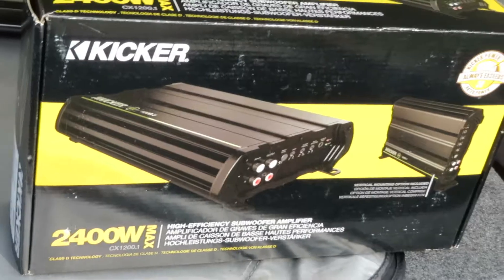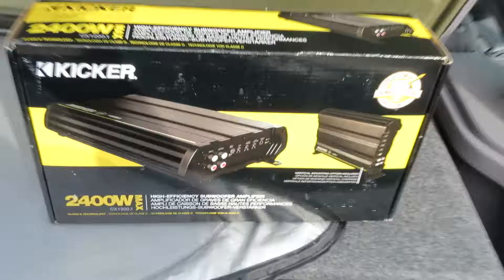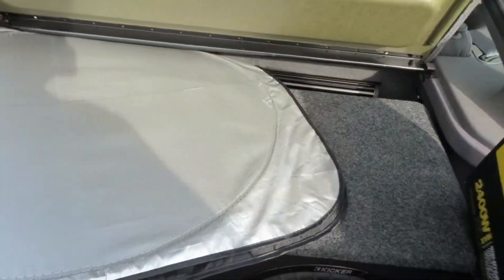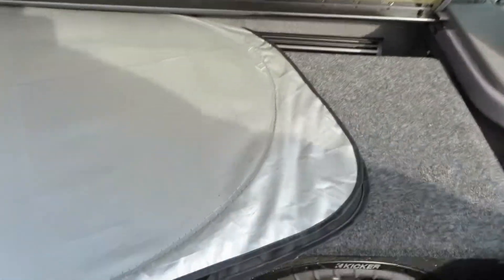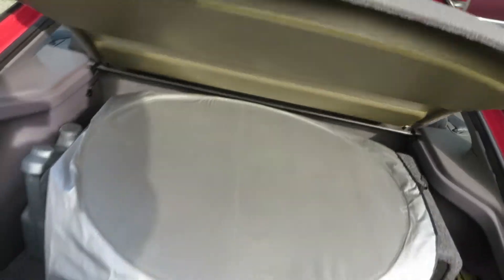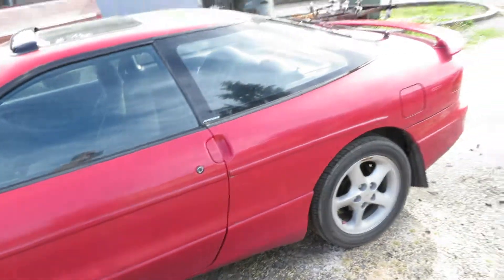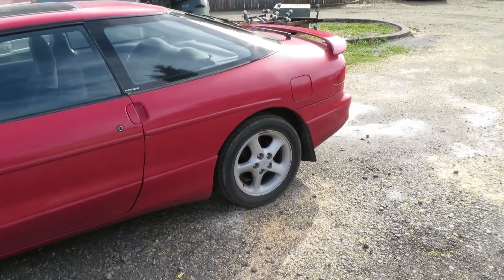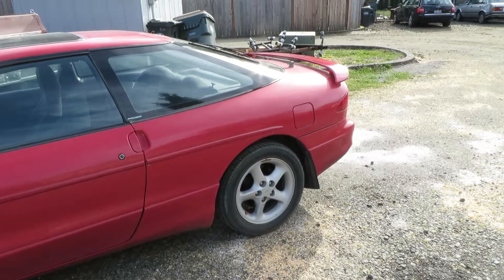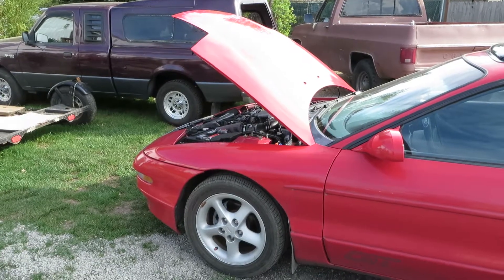Awesome surround sound — unbelievable sound. But yeah, I mean I could probably get 5500 for this thing, especially if I put some rims on it. I could definitely get 5500 for it. It's spectacular.